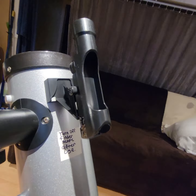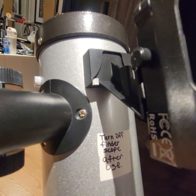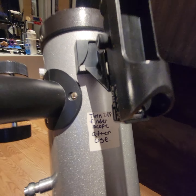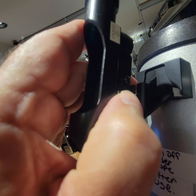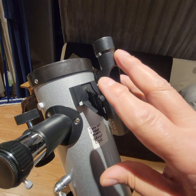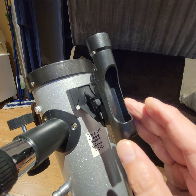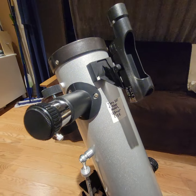Now in order to aim this, you're going to use this thing right here, which is called the finder scope. This telescope has a pretty handy one. I put a note on here because last time you had the batteries worn off — somebody left the finder scope on. It has a little LED in it that you need to turn on in order to aim it. The switch is right here, so you'll turn on the finder scope here. There are two settings: the first notch is dim, the next one is bright. I'm going to set it to bright.